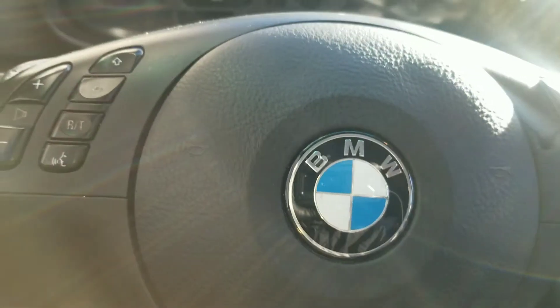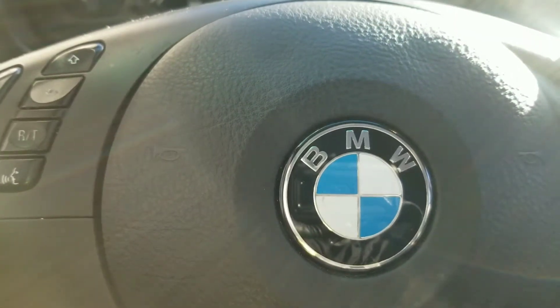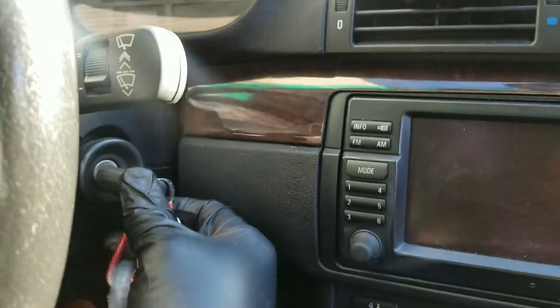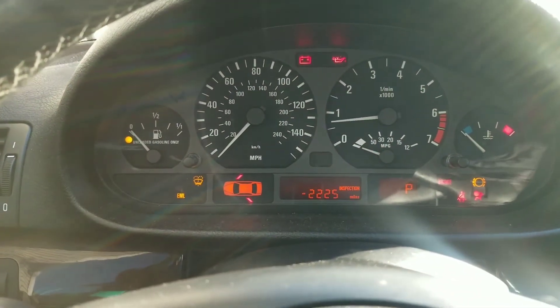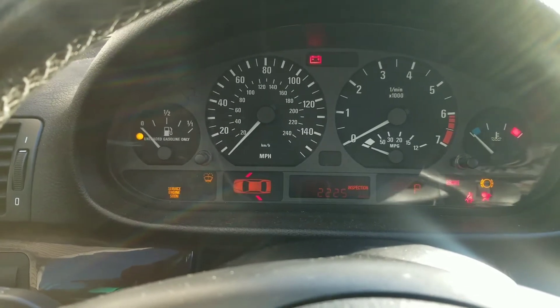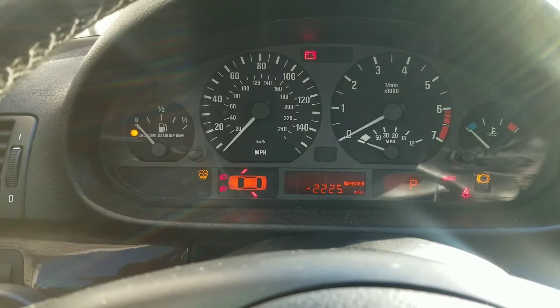Hey, YouTube. Today I'm working on a BMW 325xi — trying to start it. It's cranking but not starting. I'll let you guys hear it. See, it starts but cuts right back off.